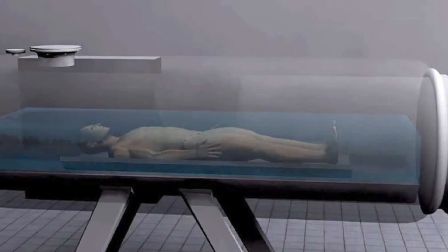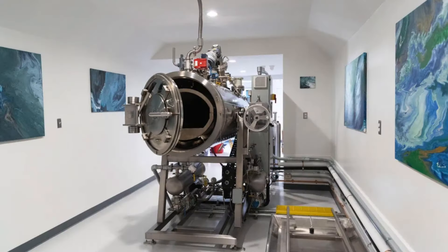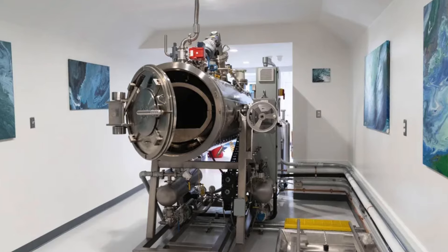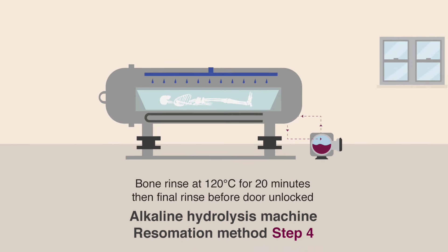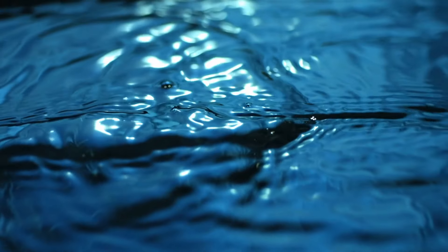Water-based cremation, or alkaline hydrolysis, represents a significant step forward in the evolution of funeral practices. By offering a method of body disposal that is both environmentally friendly and respectful of the natural decomposition process, alkaline hydrolysis provides an alternative to traditional cremation that aligns with the values of sustainability and ecological responsibility. As awareness of the process continues to grow and more people seek out green burial options, alkaline hydrolysis will likely play an increasingly important role in shaping the future of end-of-life care. Whether chosen for its environmental benefits, its gentler approach, or simply as a personal preference, water-based cremation offers a meaningful and responsible way to honor the deceased and return their remains to the earth in a way that reflects the natural cycle of life.